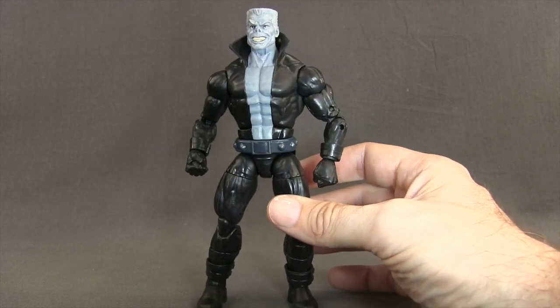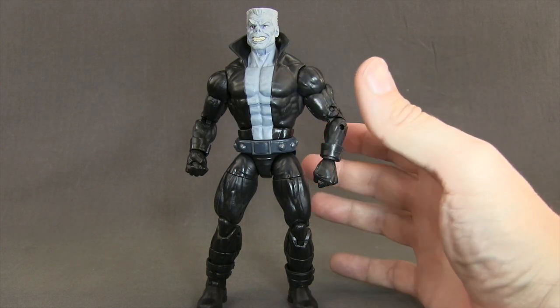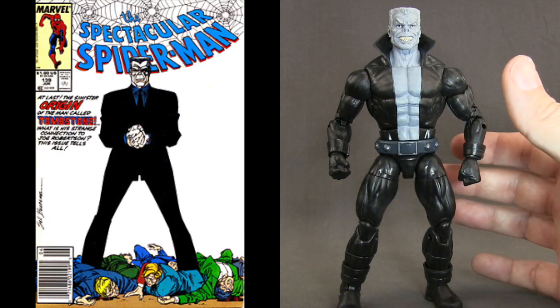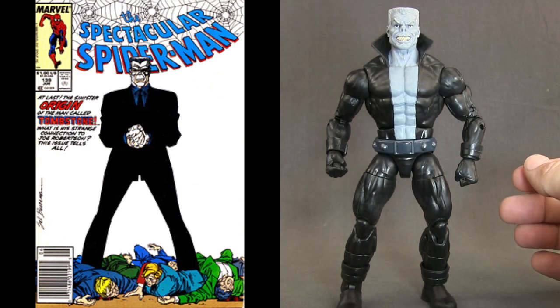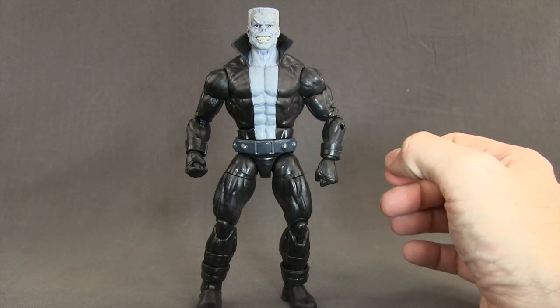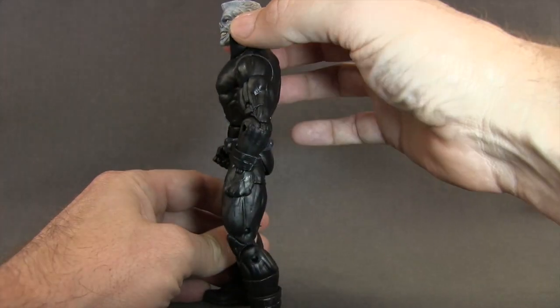The figure features Tombstone in a supervillain-type costume. I would have actually preferred seeing him in a business suit or gangster suit, which is the look I would have preferred in figure form. But overall, they've done a pretty good job. This incorporates a lot of parts from the Hyperion mold, but you do get a new torso section with this large collar.